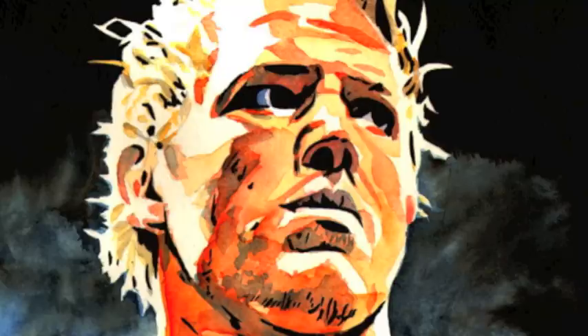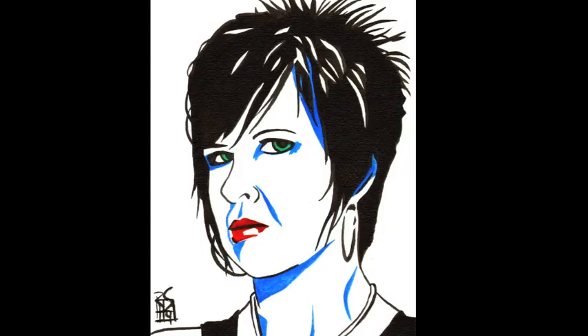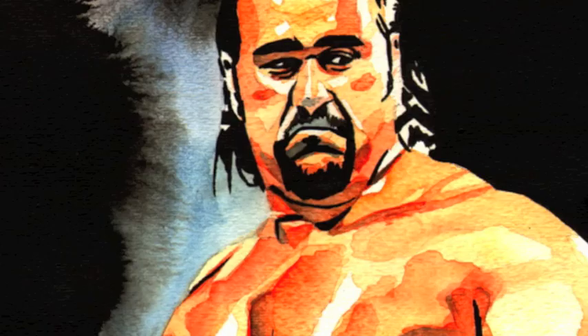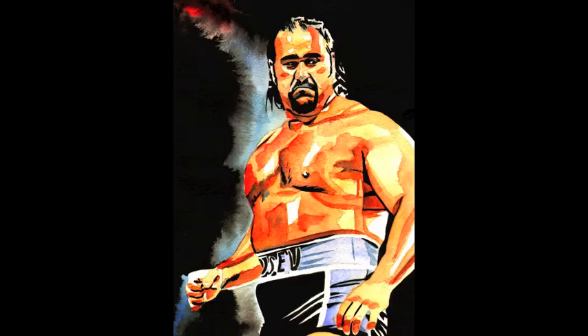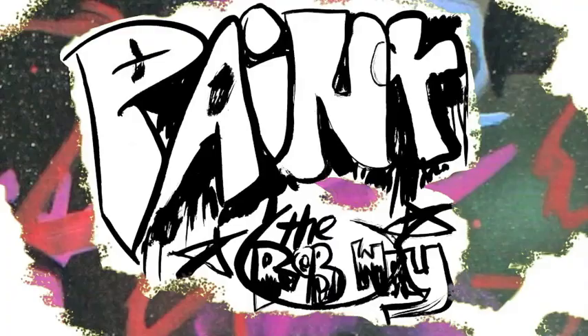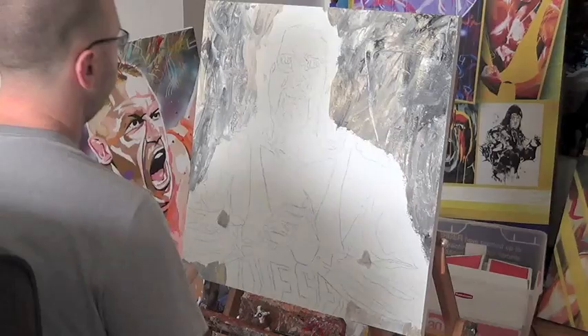Check out Rob's new art. Paint the Rob way. Hey friends, this week we're going to take a look at how I did this new portrait of Big Daddy Cool Diesel, Kevin Nash.